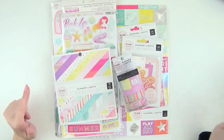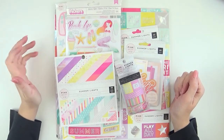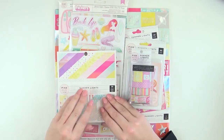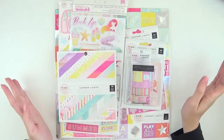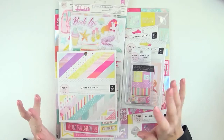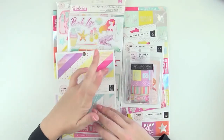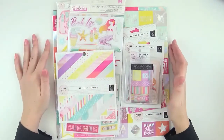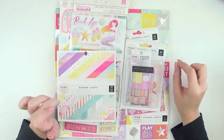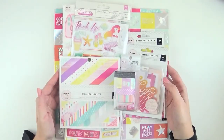Hi everyone, it's Raquel Bowman here and today I have some new goodies to share with you and I'm so excited about this. This is the brand new collection by Pink Paisley called Summer Lights and as the title suggests it's a summer-themed scrapbooking collection. It is stunning. I'm so excited to share this with you. It's got softer pastel colors with really bright pops of pink and orange, and the detail in the foiling is a holographic foil. So it's a really nice, different collection.